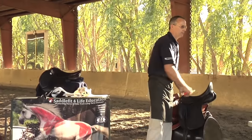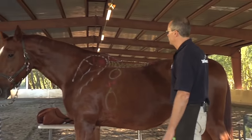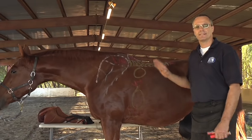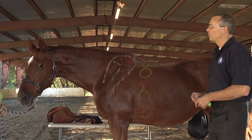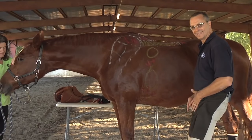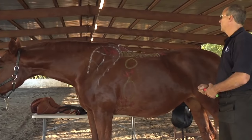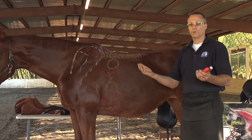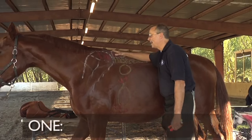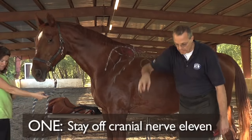Whether you ride racing, western, or English — as a professional or a pleasure rider — the horse has no choice in what you choose. All horses, no matter what you ride, have the same physiology and same anatomy. The very first thing you need is a saddle where you can sit quietly, comfortably, without any discomfort, to be soft in the right spot. Then, with an equine or saddle agronomist, or through online education, learn the main points. Number one: stay off the zone where animals bite each other — because that causes the other animal to become numb.